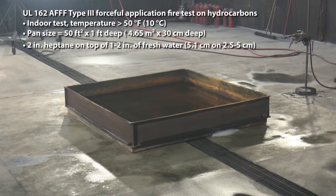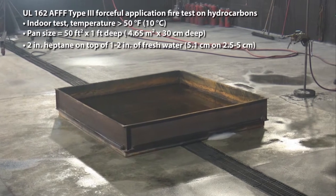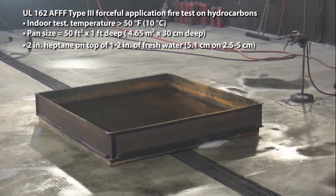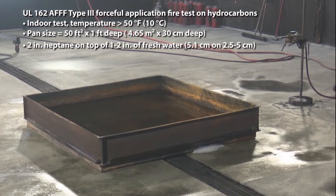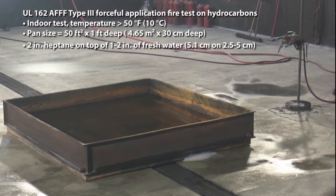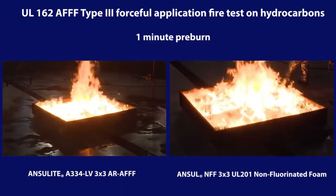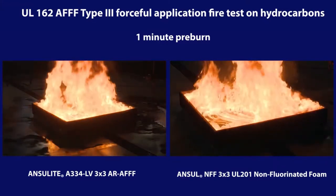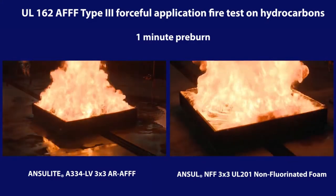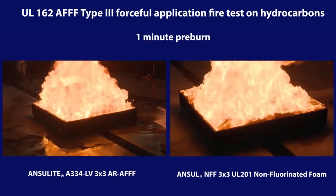This is a video demonstration of the UL-162 Type 3 Forceful Application Fire Test for an AFFF on hydrocarbon fuels. This test protocol requires a 50-square-foot test pan containing 2 inches of fresh water topped with 2 inches of heptane. This demonstration shows a side-by-side test comparison of a high-quality Ansel 3x3 AR-AFFF on the left and the Ansel non-fluorinated 3x3 foam on the right.